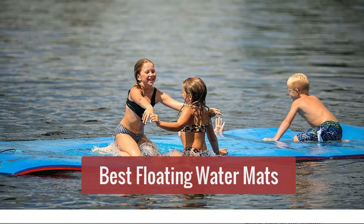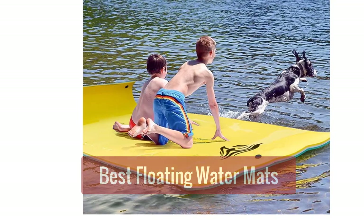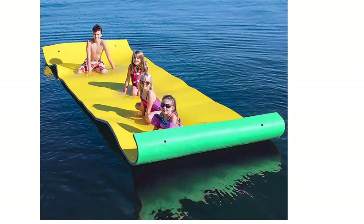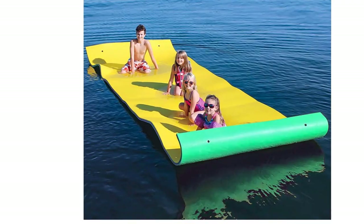Are you looking for the best floating water mats? Look no further. This video will take a look at the top 5 best floating water mats on the market today. Whether you're looking for a floating water mat for the pool, the lake, or the ocean, we've got you covered. So let's get started with the list.